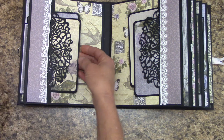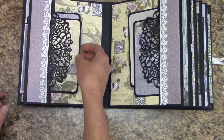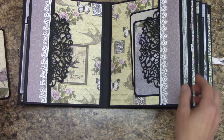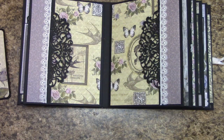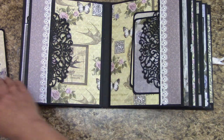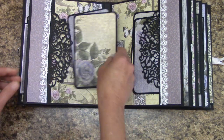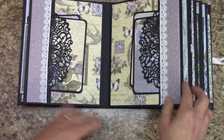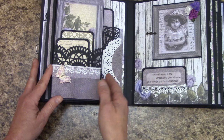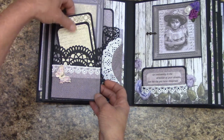And you can definitely get some stuff in here. If you have memorabilia — newspaper clippings or things like that — you'll have plenty of room. That die is just gorgeous, and that is the Dysire. Over here we just have a foldout, and I have a little pocket up here.